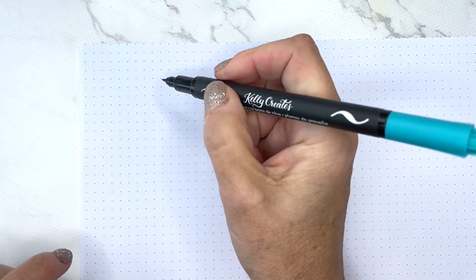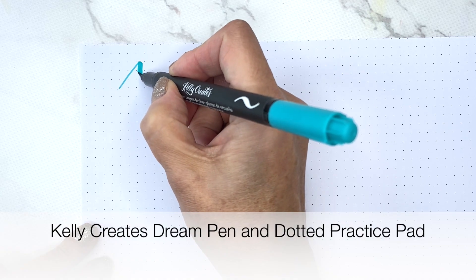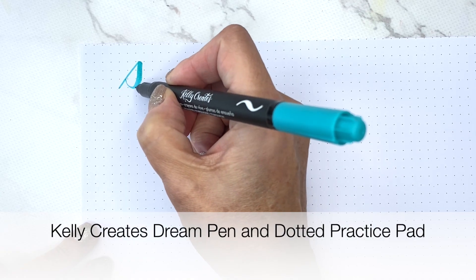Hi everyone! I thought I'd do a quick video on the letter S. There are about a million styles of the letter S.